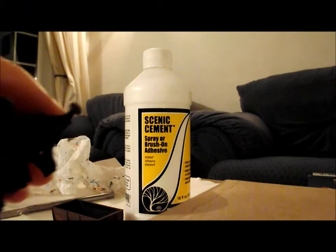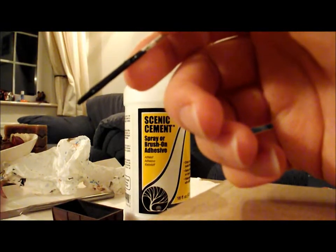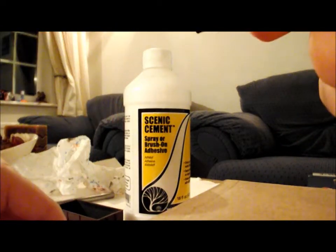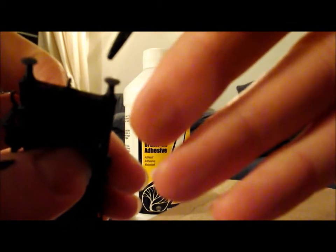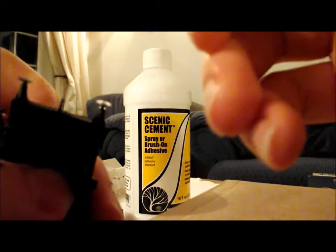Now I'm going to show you how to do the realistic effect on the buffers. Basically it's that greasy build-up like you see on locomotives on preserved railways and carriages - that black build-up in the middle of the buffer head. What you need is a Humbrol 33 black. As you can see there's quite a bit left on the cap. All you've got to do is dip a cocktail stick in it, then get your buffer and just dab it in the centre. Be very careful, try to get it right in the centre.